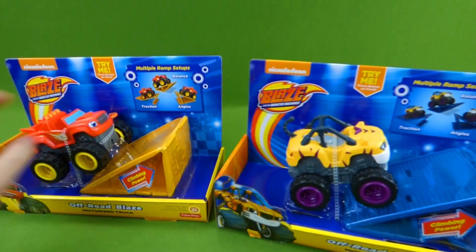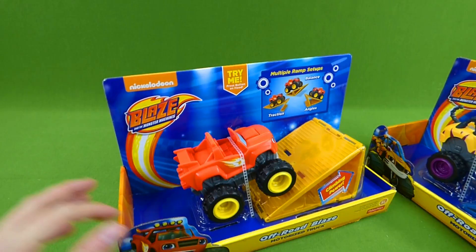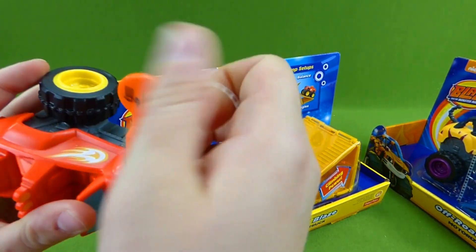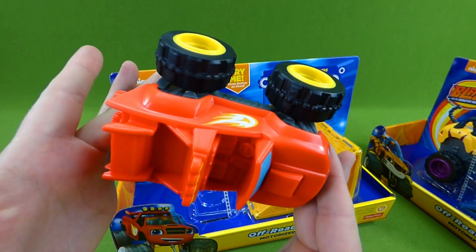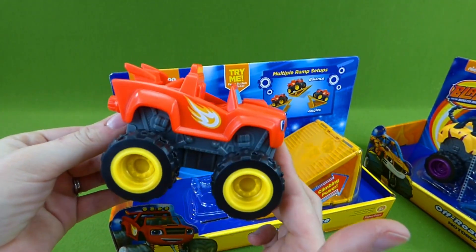So which one should we get out first? Let's do Blaze — let's get him out. We gotta take this off. Here we go, push the button. And now he drives all by himself.